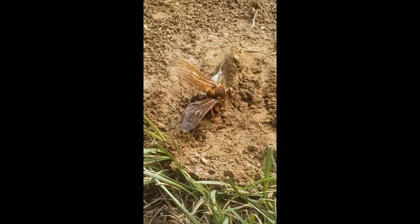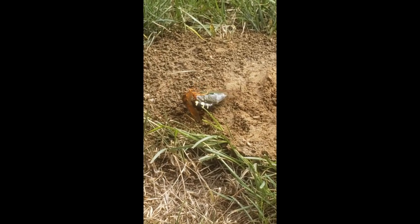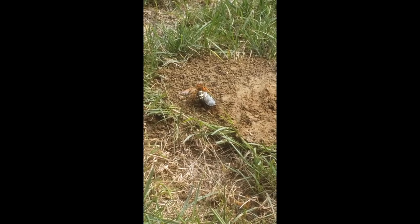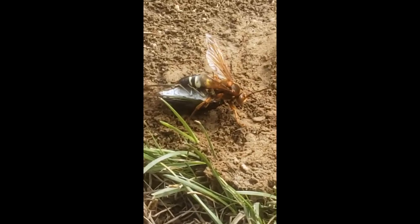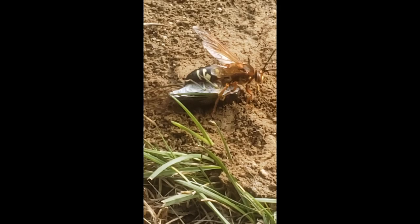Right now, you're looking at a cicada killer wasp dragging a paralyzed cicada to its nest. The cicada killer wasp paralyzes a cicada with its stinger, brings it back to its burrow, and lays its eggs inside the paralyzed cicada. The eggs then hatch, and the larvae begin to feast on the paralyzed cicada.